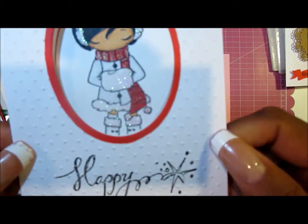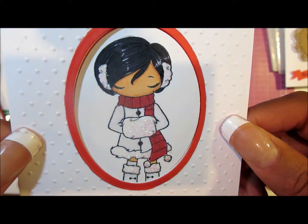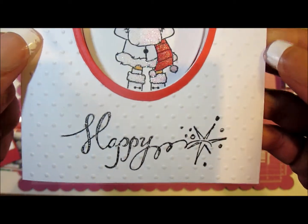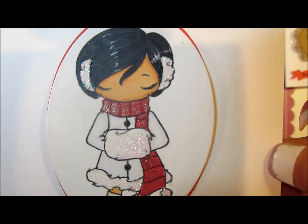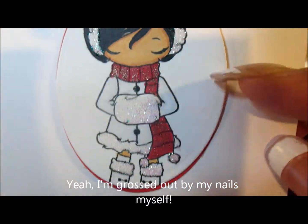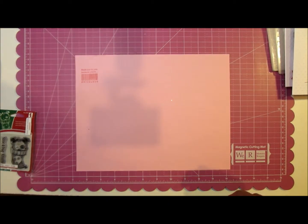Another one — I used the Swiss dots folder, the Anya stamps Rain Snow and Shine stamp set, did the recess window, and stamped 'Happy' on the outside. On the inside it says 'Holidays.' She's colored in with Spectrum Noir and I added glitter to her outfit.